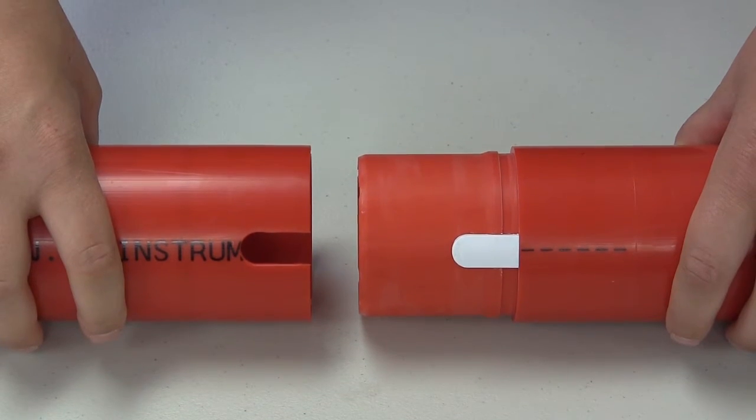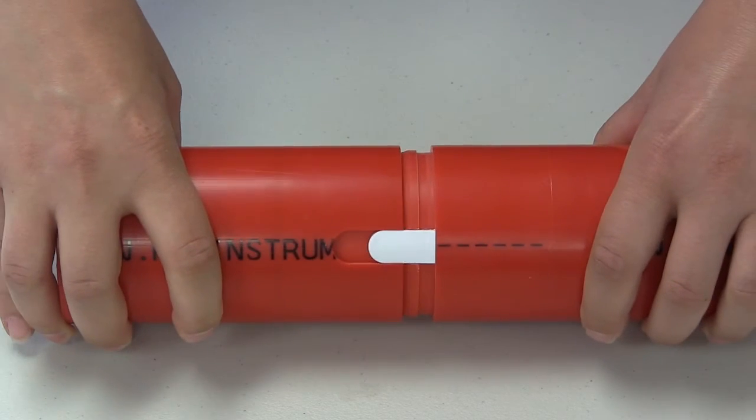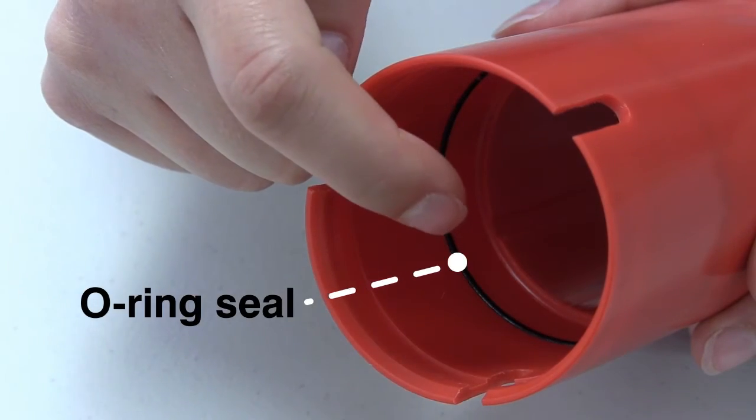Snap seal casing is typically used for shorter installations that are less than 30 meters in depth. Each end piece of casing is simply aligned and snapped together. No ABS solvent cement is required, and the internal O-ring seals the joint.